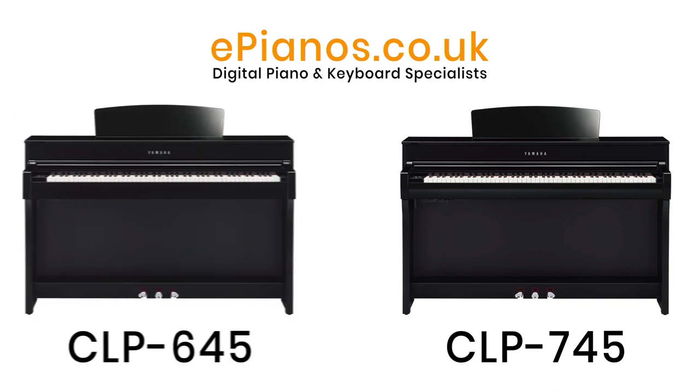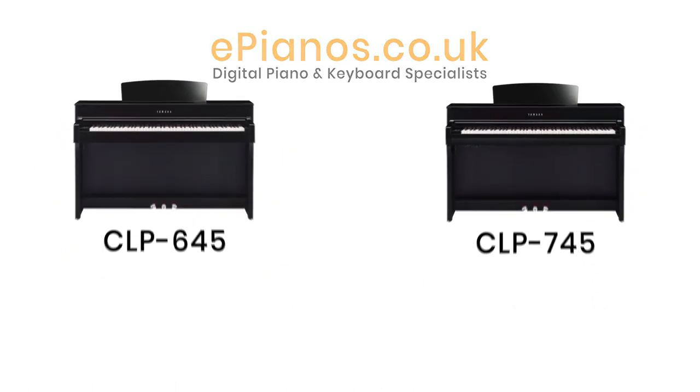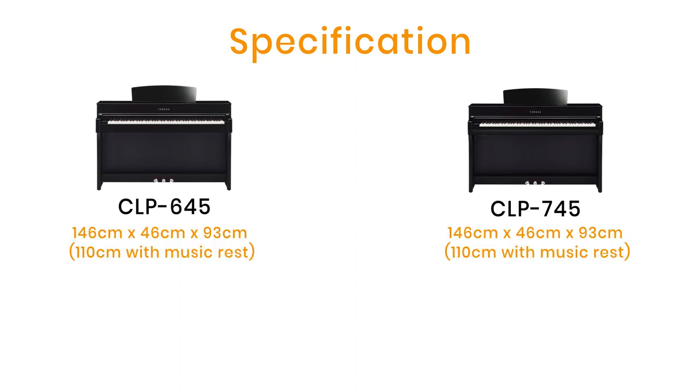The dimensions are exactly the same as the 645: 146 centimeters wide, 46 centimeters deep, and 93 centimeters tall. With the music rest up it's 110 centimeters. Weight is also identical at 60 kilos.